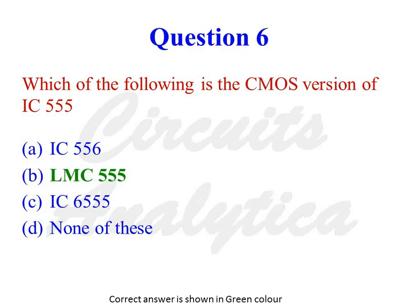Which of the following is the CMOS version of IC555? The options are IC556, LMC555, IC6555, or none of these. LMC555 is the CMOS version of IC555.